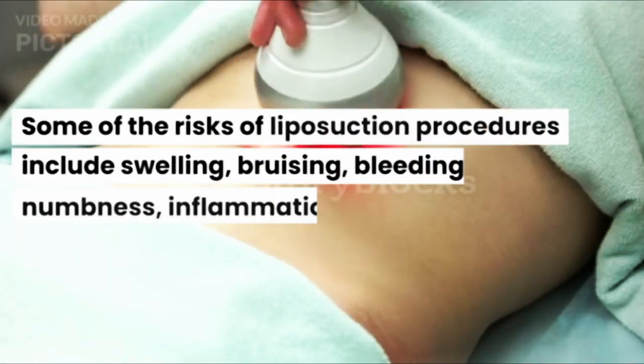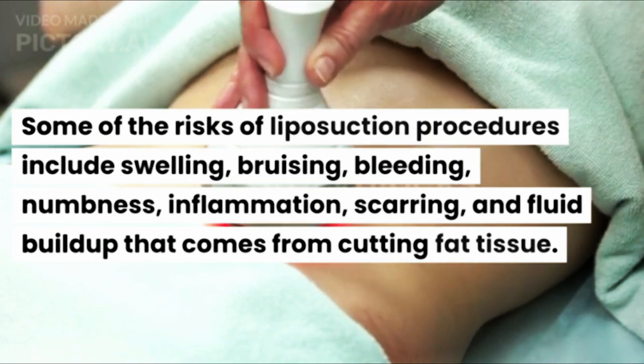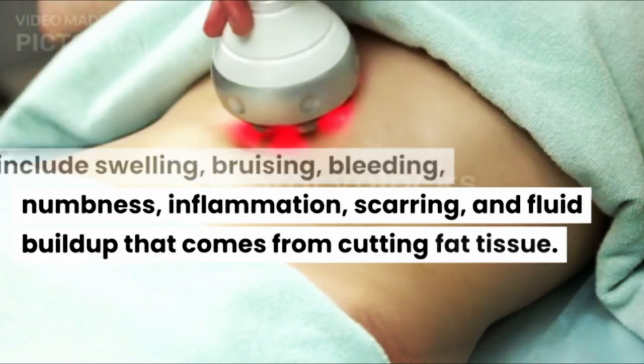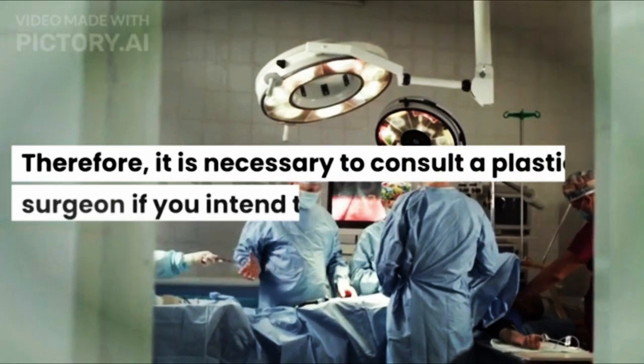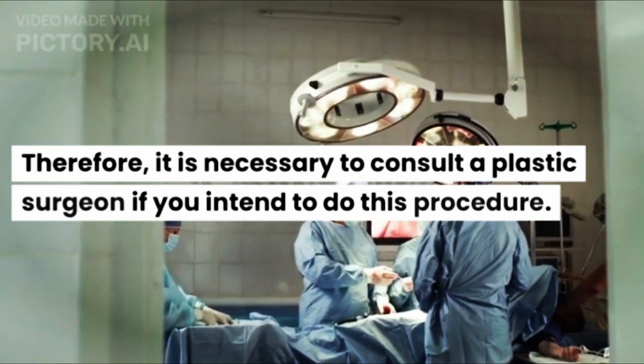Some of the risks of liposuction procedures include swelling, bruising, bleeding, numbness, inflammation, scarring, and fluid buildup that comes from cutting fat tissue. Therefore, it is necessary to consult a plastic surgeon if you intend to do this procedure.